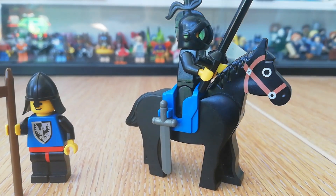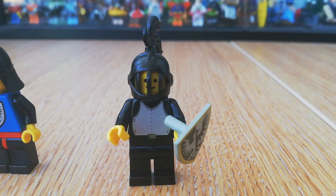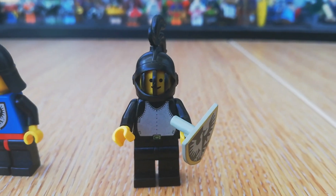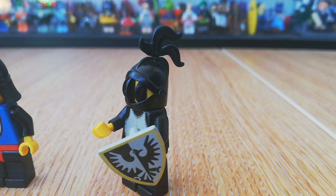The Black Knight has a short sword and a blue saddle — just to show you a close-up there. He's a true Black Knight: black pants, black torso, black arms. Very nice breastplate, Black Knight's helmet, and a black plume.